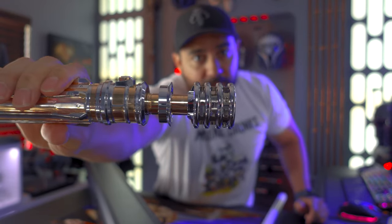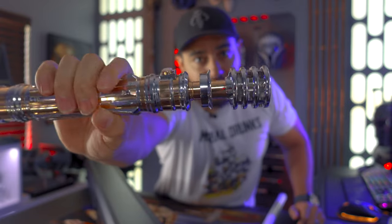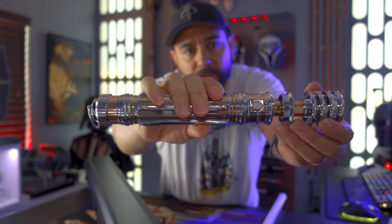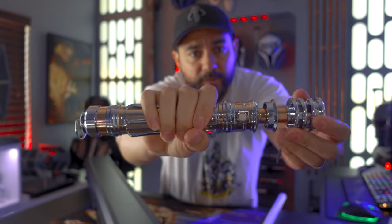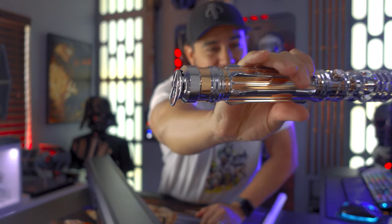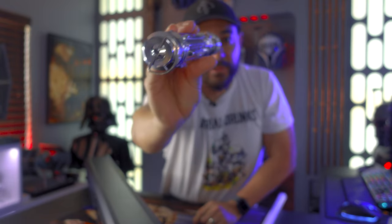It's very comfortable in your hand, very smooth and thin, so it's easy to hold. I also like that there's openings in the emitter, so when you turn the lightsaber on you're gonna see the color shine through the emitter section. It's a single button system. The chrome will definitely leave fingerprints, and you have a d-ring so you can attach it to your belt.